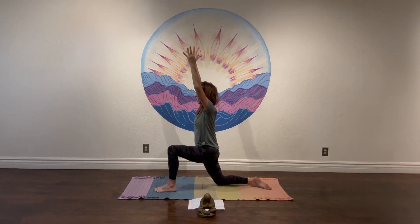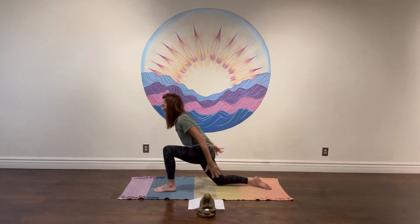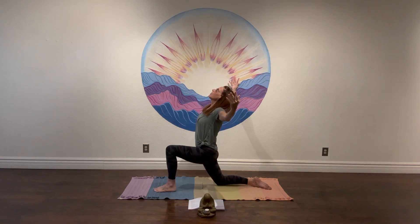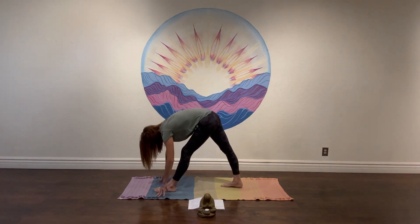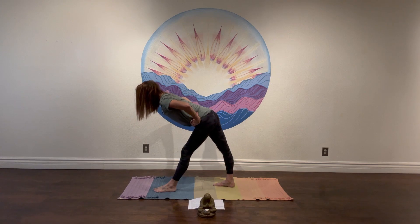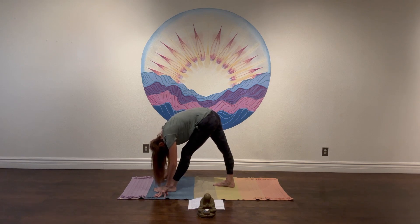Reach here. Take an inhale, and on the exhale, hinge forward like we did in chair — sweep the arms back. Inhale, reach up. Exhale, open the arms, open your heart, lift the chin. Inhale and reach. On the exhale, plant the hands down, curl the back toes under, step forward maybe an inch or two, rising up to pyramid pose. Both legs straight, pull the right hip back. Take a moment to find length — you can walk the hands up towards the hips if you'd like, or just lengthen. Exhale and bow. Connect to your breath if you've lost it.